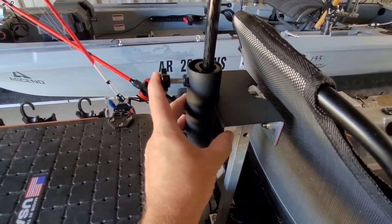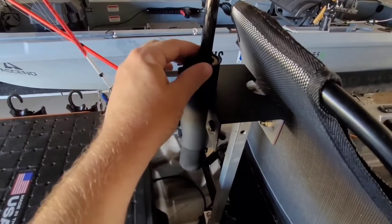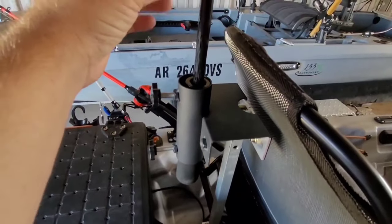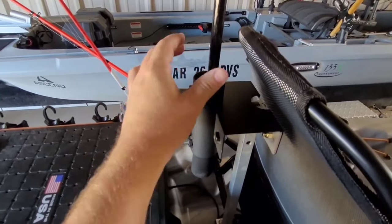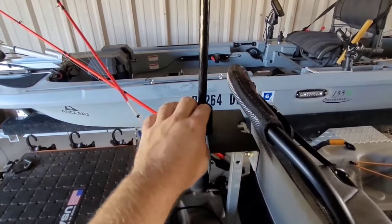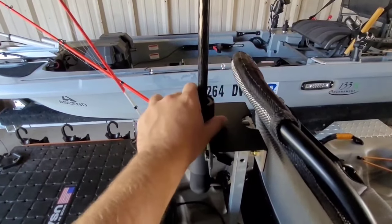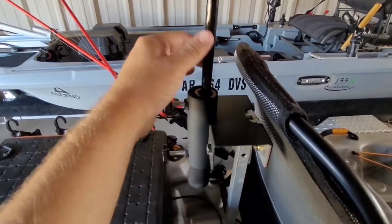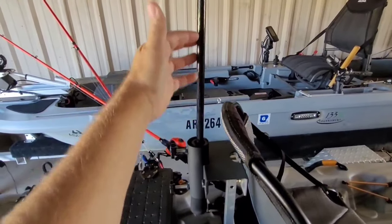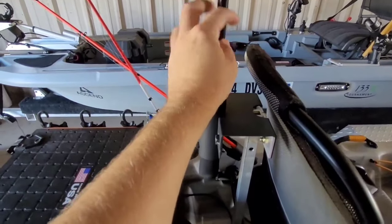I came up to this universal umbrella mount right here — I love this mount, also bought it off Amazon, not that expensive. It has screws where you tighten your umbrella in, and when you're ready to take it out you just undo them and pull it right out. It's a really secure way to mount your umbrella to your kayak — it doesn't try to fly out, it just stays in there real secure. You can put all kinds of umbrellas in there and adjust the height above your kayak.